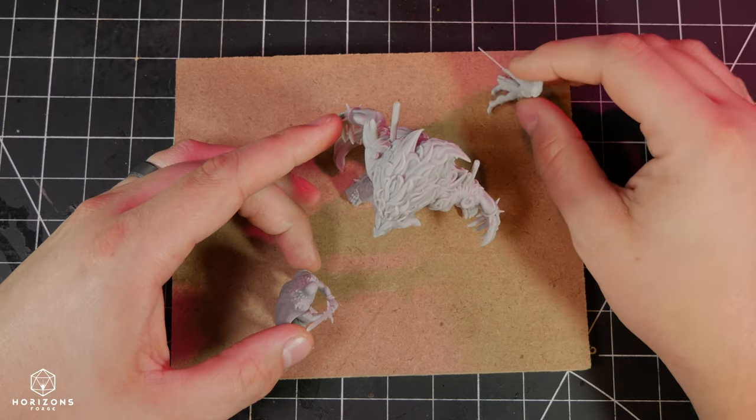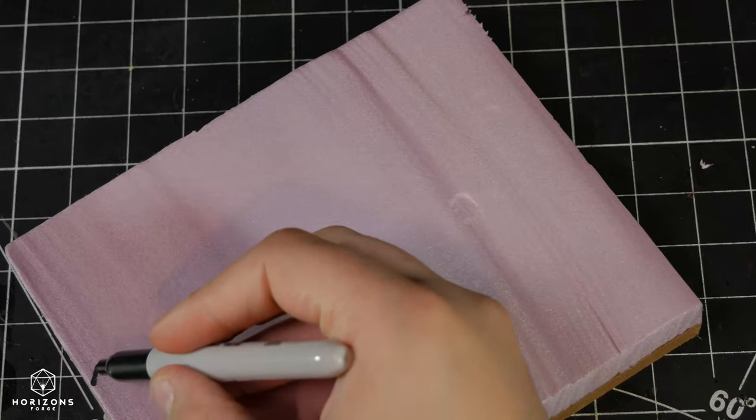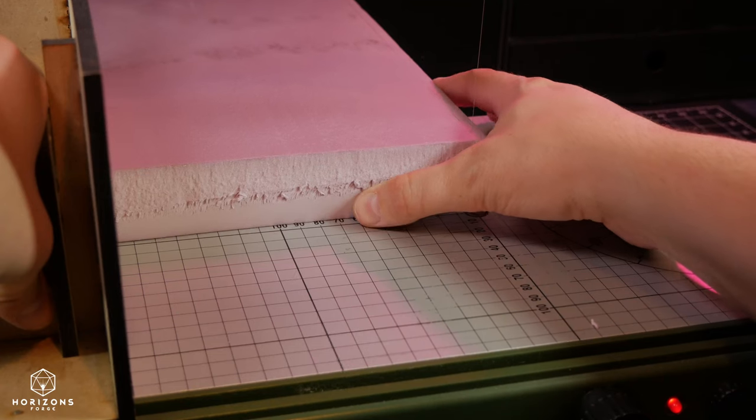I wanted this scene to be a more intimate face-to-face, where the huntsman is facing down the big bad wolf and Red is preparing to make the final blow. We will be getting into how I altered their story later on when I explain more of the lore of Aethercall and Noveni.